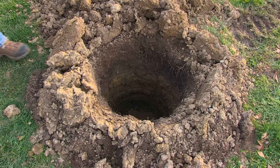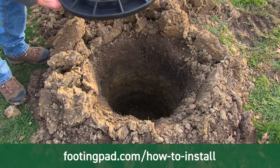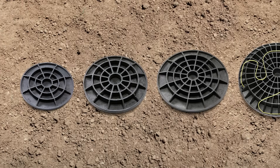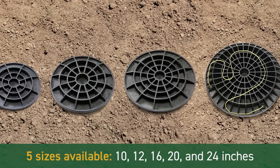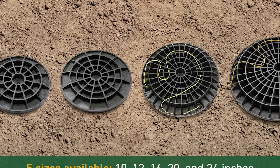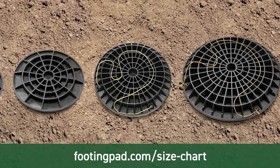Installation of footing pad footings is easy. See the how-to install page on footingpad.com for details. Footing pad replaces concrete footings of equal size. For help determining the appropriate size, go to the learn tab on footingpad.com.